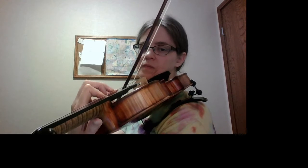Notice thumb and fingers move at the same time. And fourth finger is extended — so when there's an extension, we don't need to curve our finger. We're also keeping our fingers down because we come back to them.